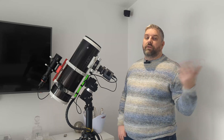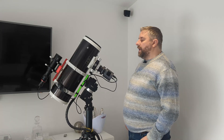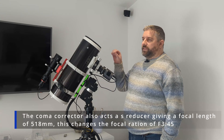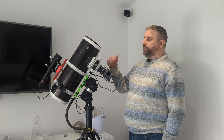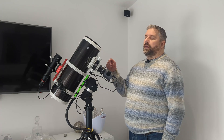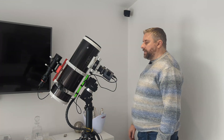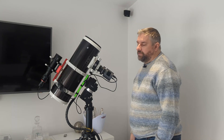Why did I choose the Quattro over some of the other F4 six inch telescopes out there, like the Stellarleaf and everything? This thing comes with a coma corrector — simple as that. The similar coma corrector from Skywatcher, which doesn't have the reducer but is still an F4 coma corrector for Quattros, is about £260. So overall as a rig it's a bit of a bargain, and that's the reason we chose the Quattro over the Stellarleaf and other available options.